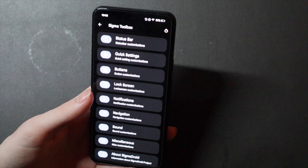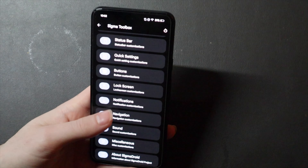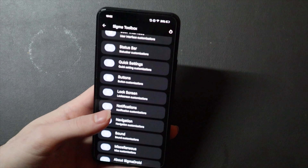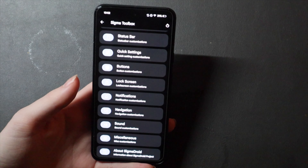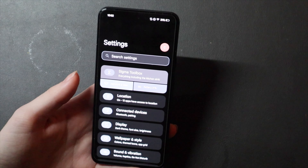It's got this little Sigma toolbox, which has the different customizations the ROM offers — like your status bar, user interface, buttons, and lock screen. You can do custom clocks on the lock screen and the always-on display, which is very nice.